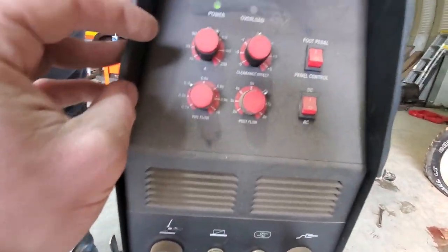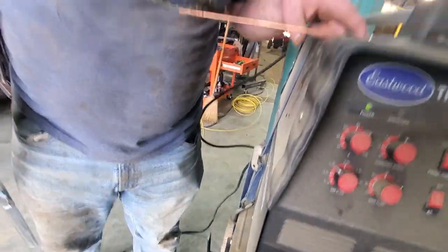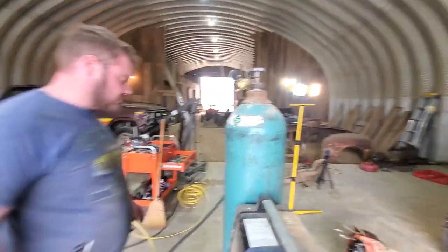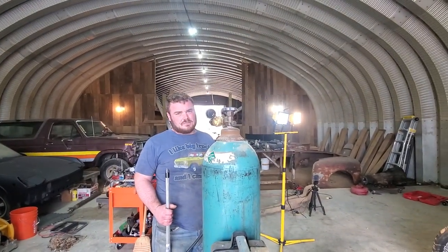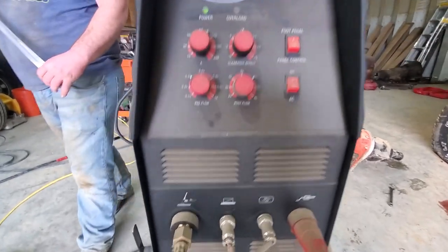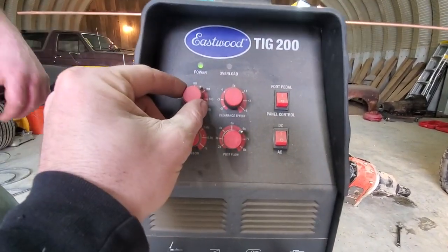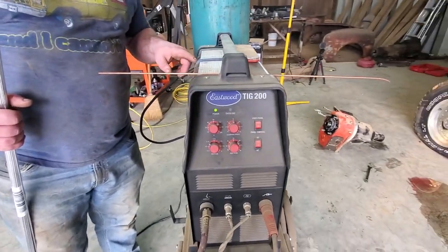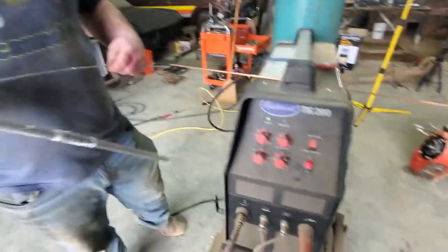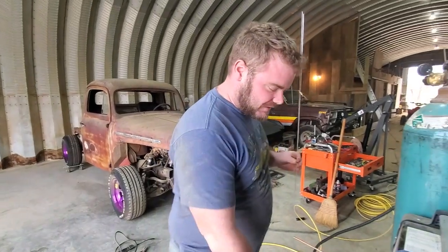Torch size 3/8, 6-7/16ths, gas flow at 17. Let me hit the pedal — yep, that's at 17, sweet. Clearance effect is at zero, amps cranked up pretty high, foot pedal plugged in, and we need AC. So do you want to do the Harbor Freight rods or the welding store rods? Let's try the welding store rods — that's what I was thinking.